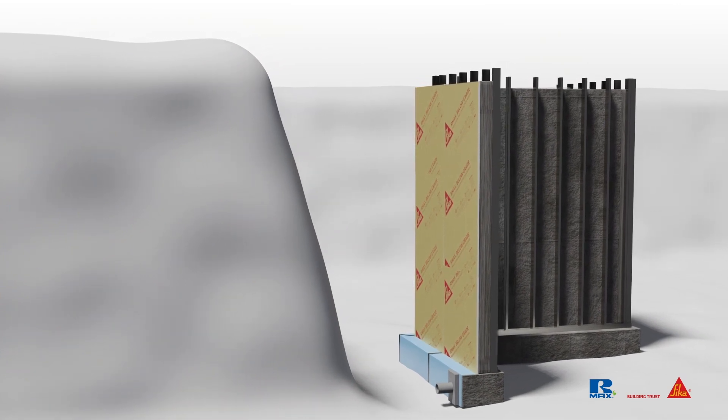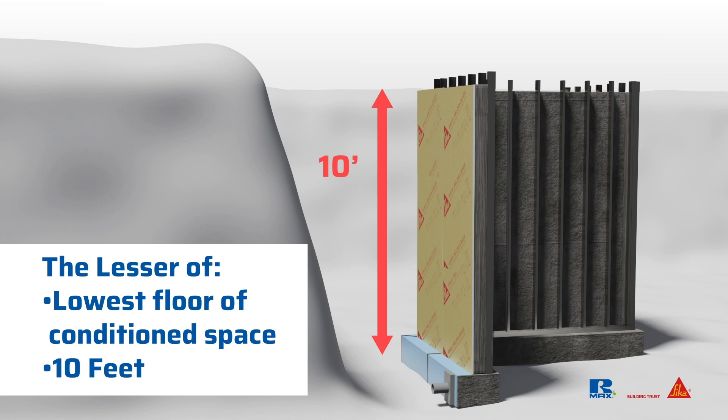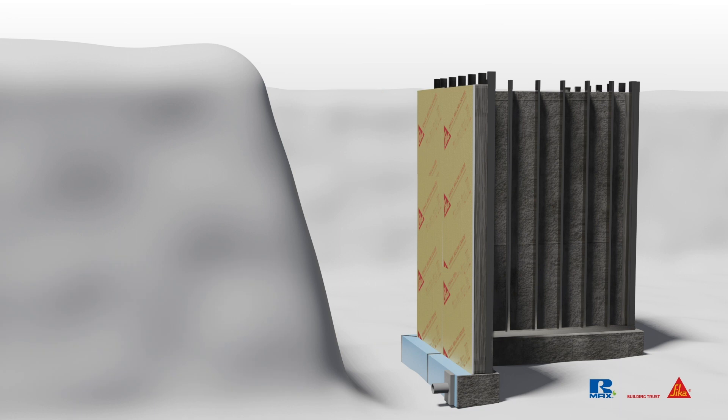When installing the below-grade insulation, it should be installed to the lesser of two options: the lowest floor of the interior conditioned space, or 10 feet. You can order R-Max below-grade insulation board in 10-foot lengths for ease of installation.